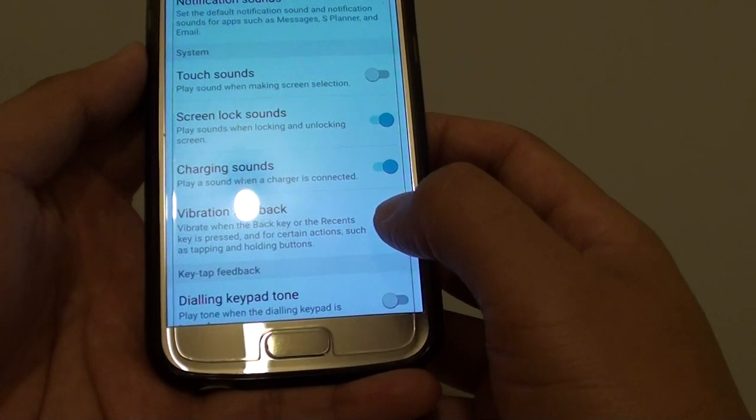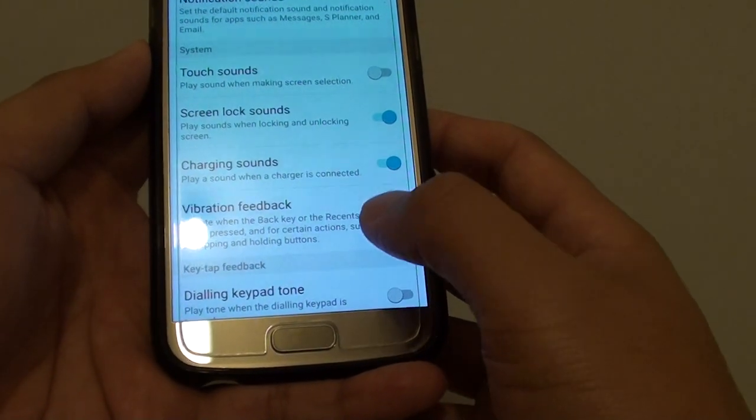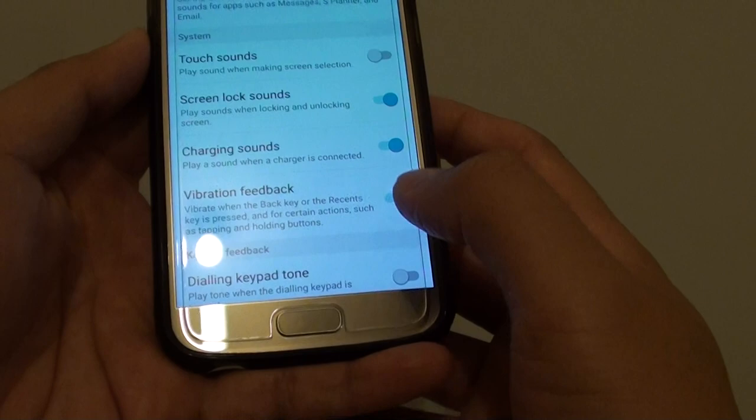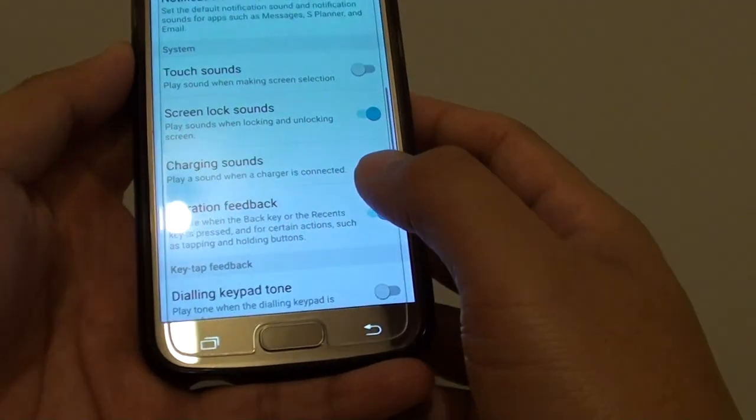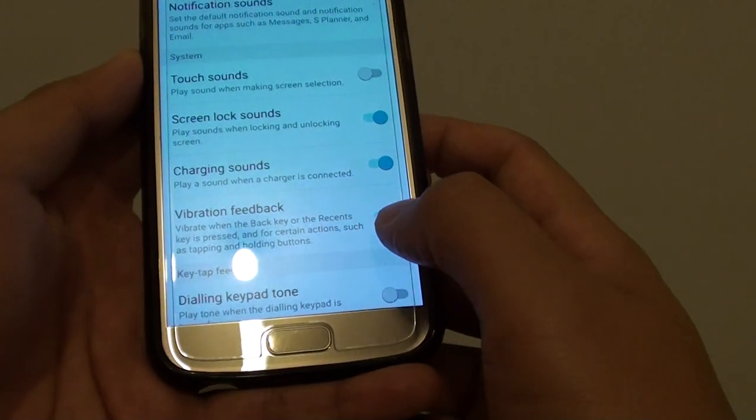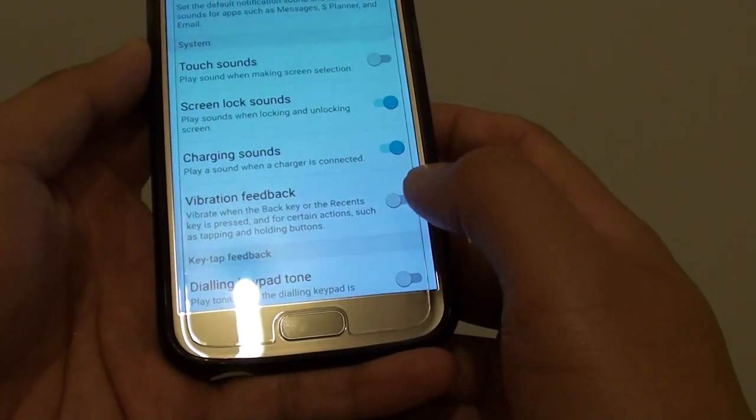This will turn this feature on or off. You can test it by turning it on and then tapping on the recent key — you should feel the phone vibrate softly. If you turn it off, you should not feel any vibration.